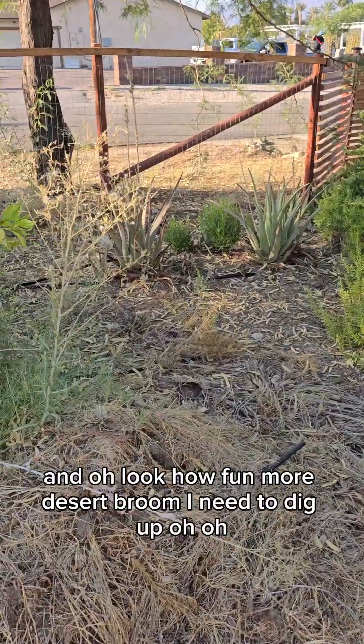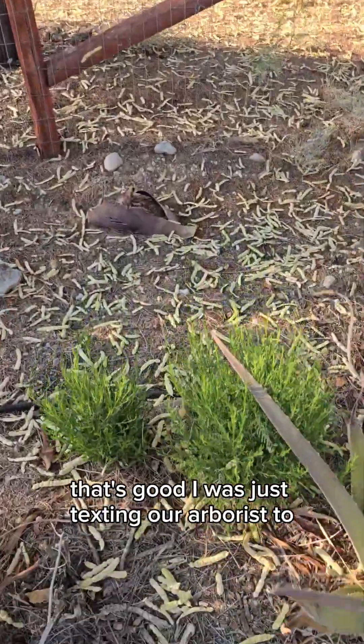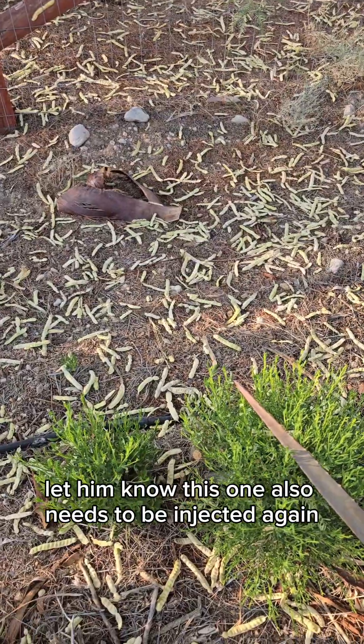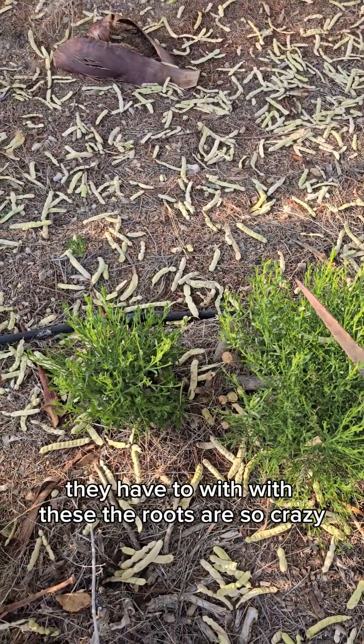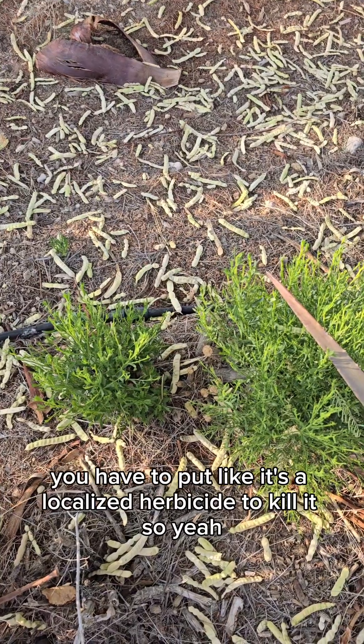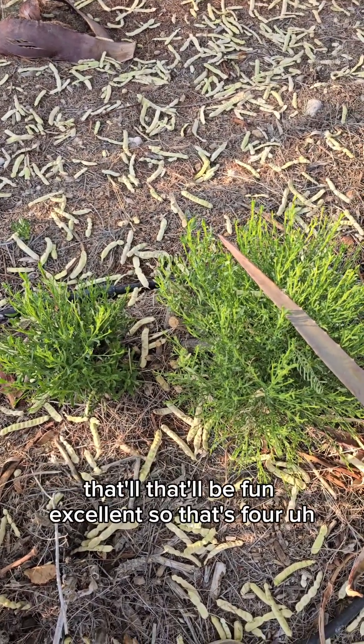More desert broom I need to dig up. I was just texting our arborist to let them know this one also needs to be injected again. With these, the roots are so crazy — you have to put in a localized herbicide to kill it. So that'll be fun.